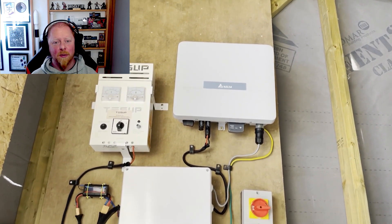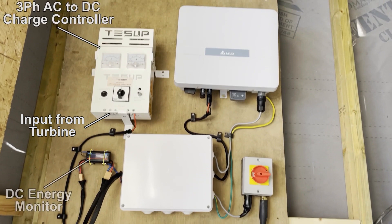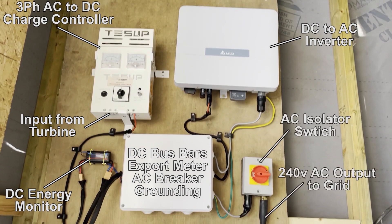Let's pause and explain what we have. Input from the turbine, which is 3-phase, goes to the charge controller. That outputs DC to the bus bars via an energy monitor. The bus bars output to the inverter. The inverter then outputs 240V AC to the export meter, then to the house via the breaker and the isolator switch.